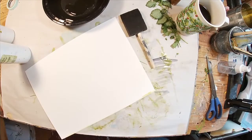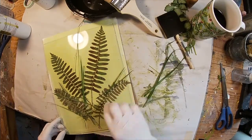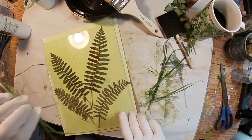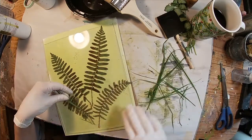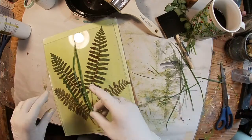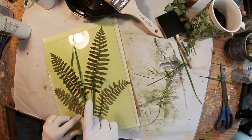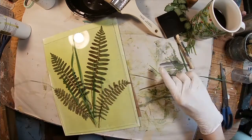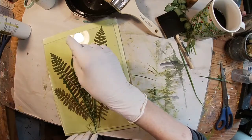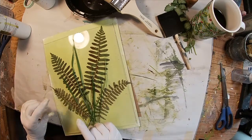If you like the outcome, I would encourage you to give it a try. So I'm going to do a little experimenting with layering. I've already laid these ferns down on a piece of the photosensitive paper, have a piece of glass down, and now I'm laying some grass strands on the first piece of glass, and then I'm going to coat it with a second piece of glass.